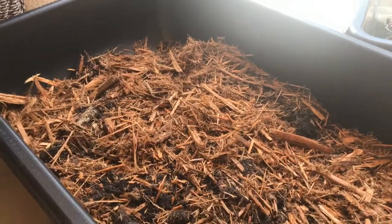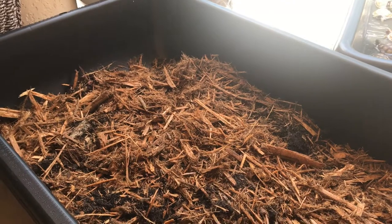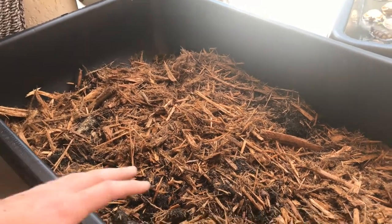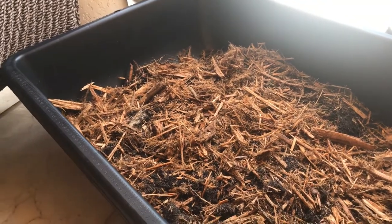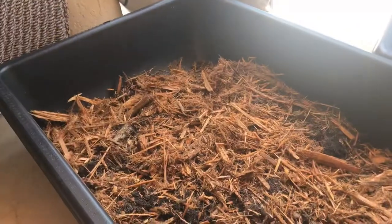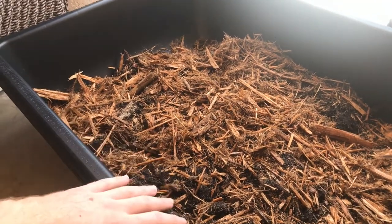I usually like to do this once a month, but I do have a lot of babies. If you see your enclosure is a bit dirty, what you can do is just mix the dirt and mulch up — all the dirty stuff will go into the dirt and eventually break down, especially if you have a cleanup crew like earthworms, isopods, or springtails. Since I have so many, I like to make sure it's clean, so I'll mix it once a week and completely change it out once a month depending on how dirty it is.